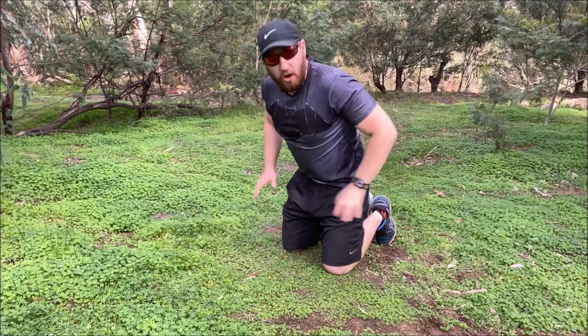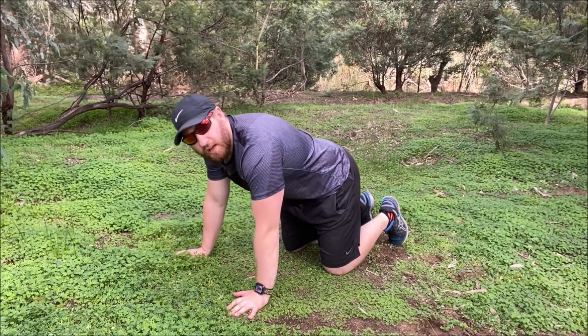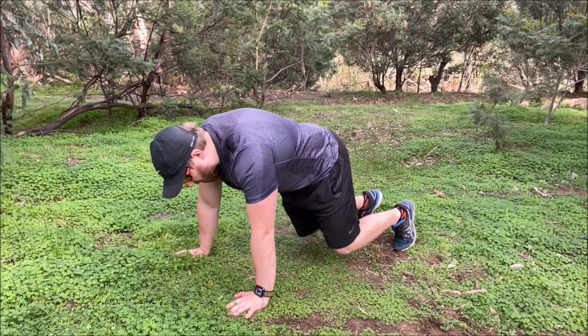We want to be on all fours. You start off with your hands under your shoulders and knees under your hips. Once we get into this position, we want to lift the knees off the floor.